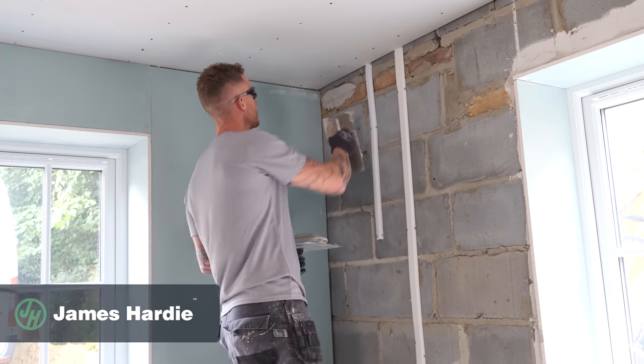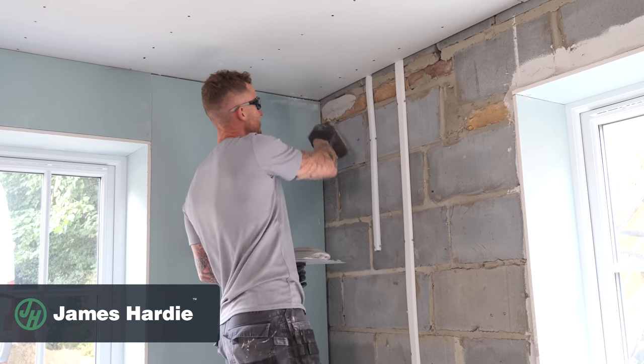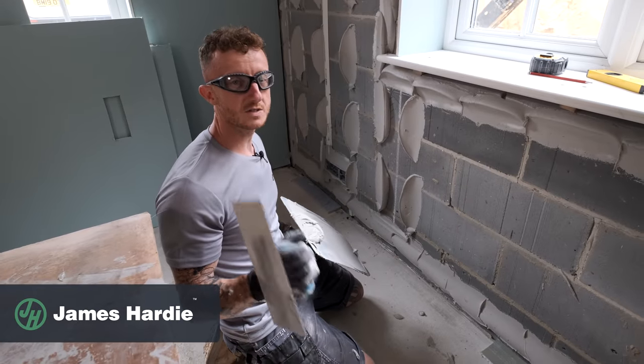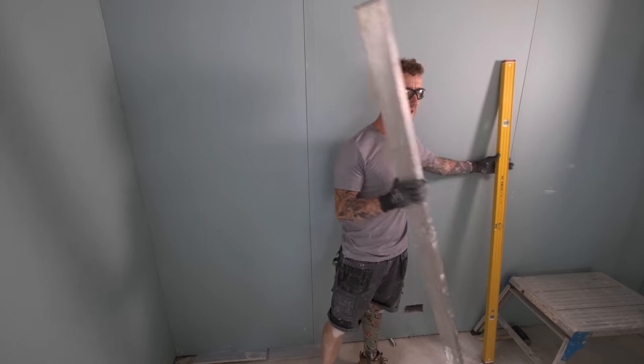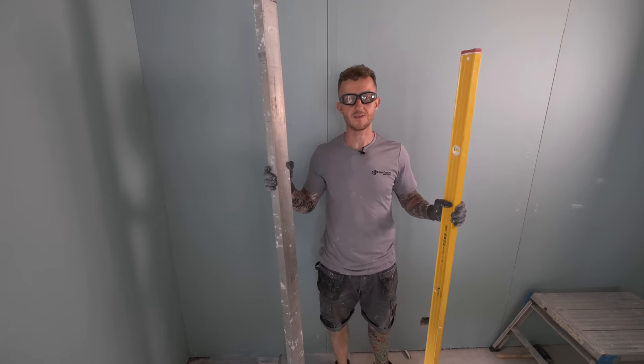We're going to aim for a 10mm fillet, approximately 50mm from each of the edges. It might be advisable to keep on the right side of the plumber and put some additional dabs where the radiator is going to be fixed. Now I just need to get my straight edge and my level and get the wall nice and flat and plumb.